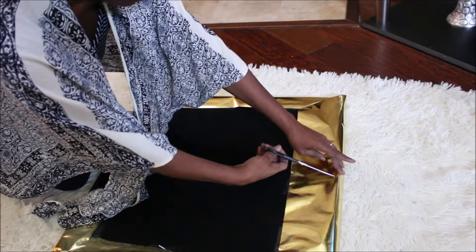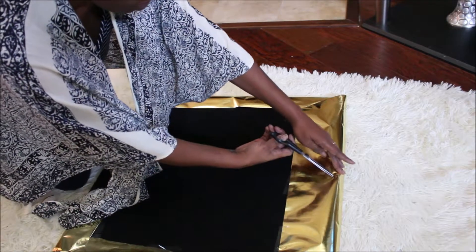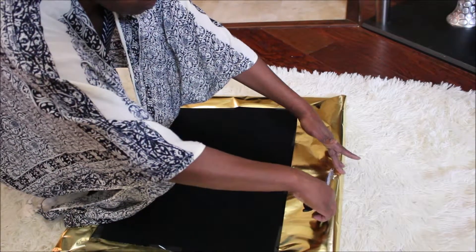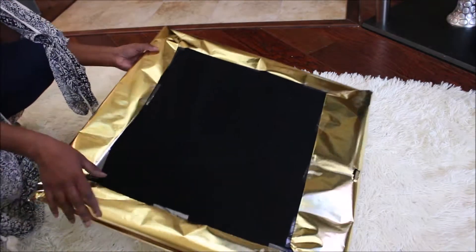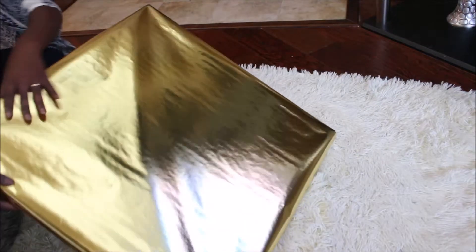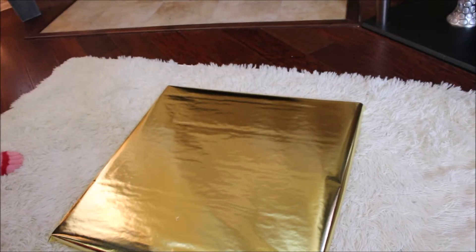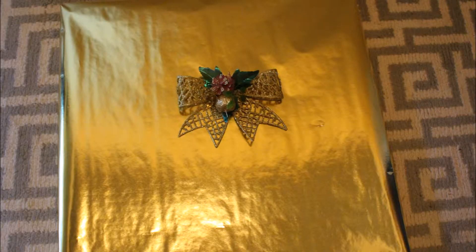Just cut the wrapping paper off around where you hang the picture on the wall, and just add your decorative bow.